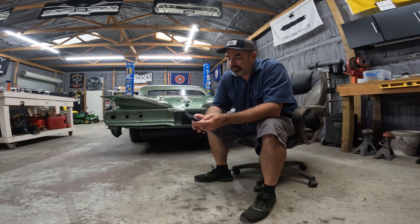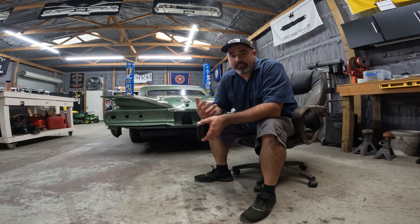All right, today is Saturday, November 4th, 2023. You got to forgive me, I've been under the weather for the past week pretty bad, but luckily it came around today.